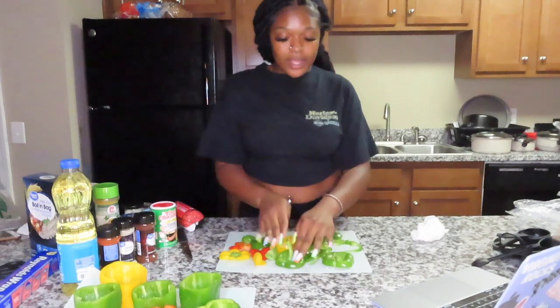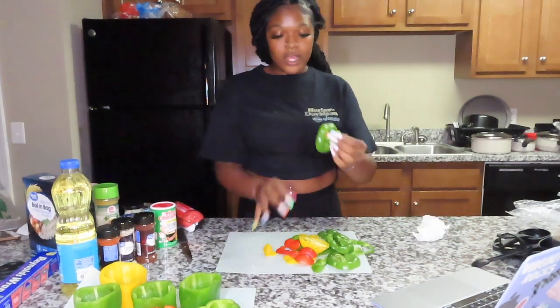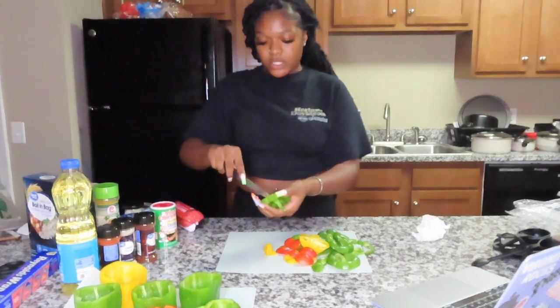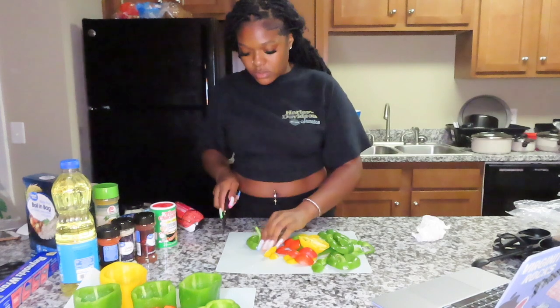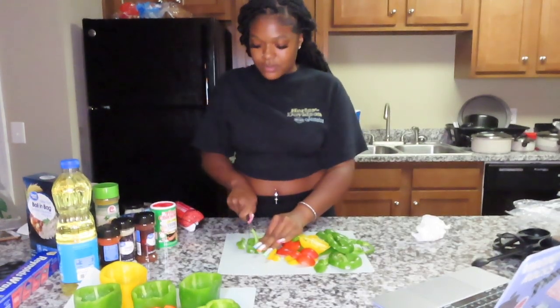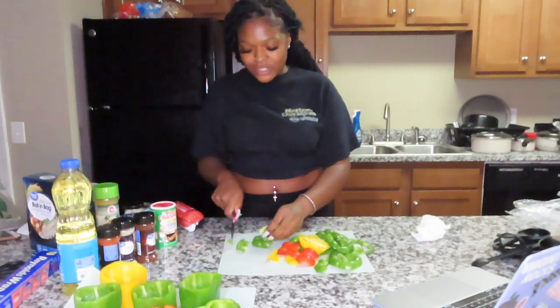She's cutting the pepper tops vertically, and you obviously don't want the white part. I think I'm just going to — it's gonna be too much. I'm not gonna be able to dice these perfectly. What else should I talk about?